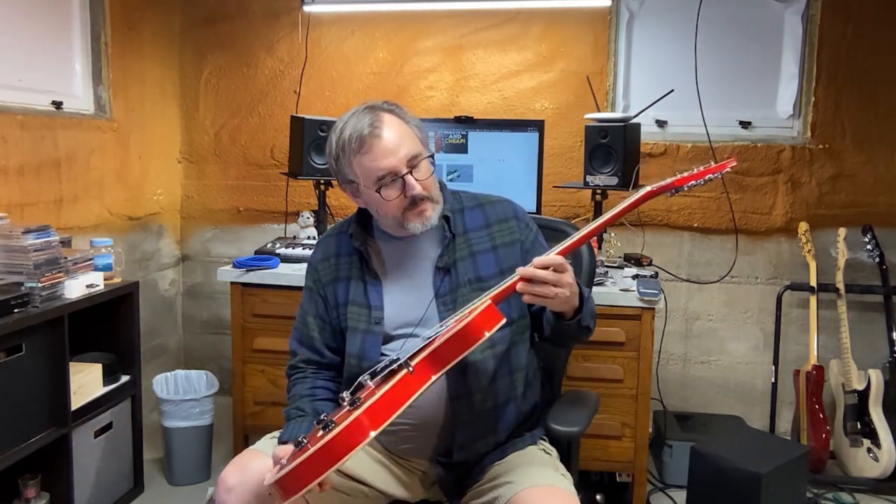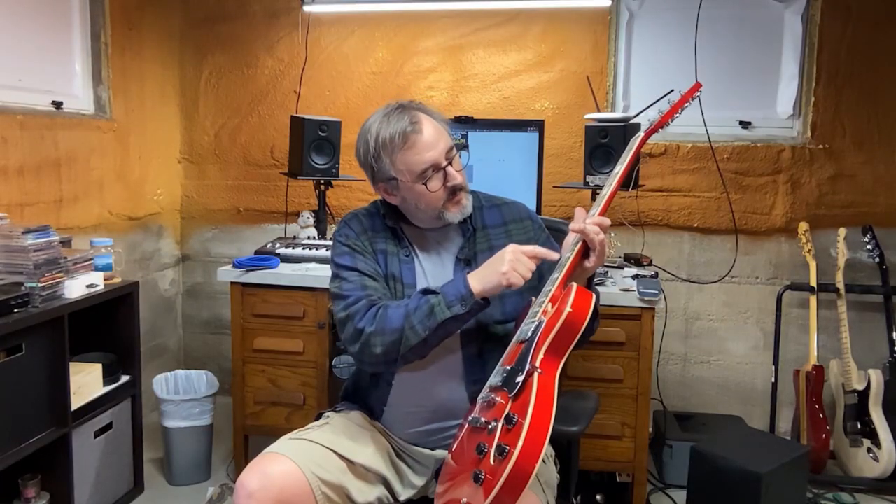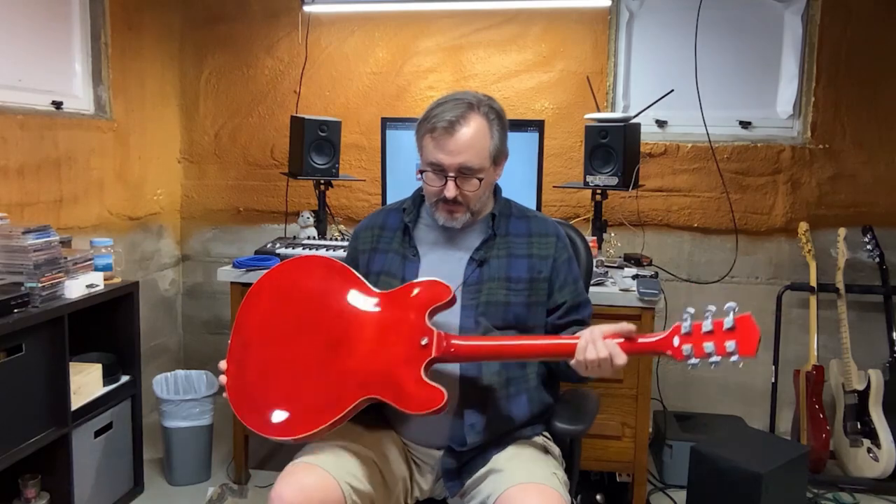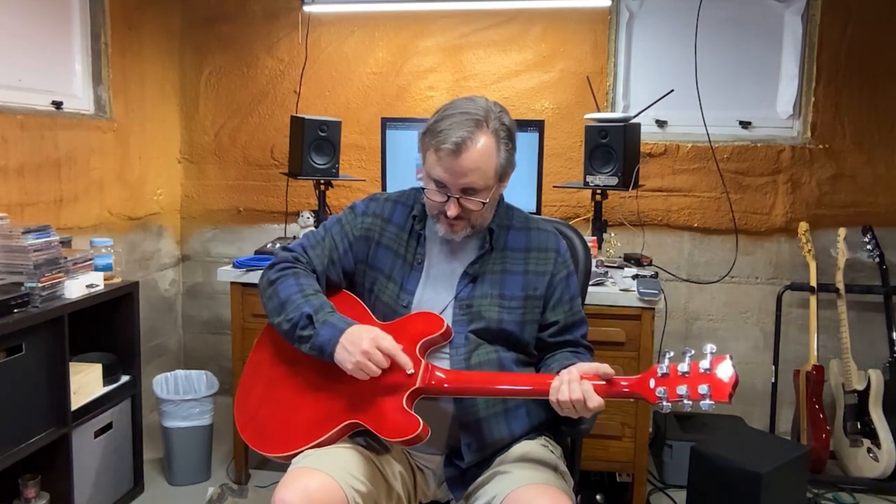I wouldn't say the inlays on the fretboard are the best — they look a little rough. It appears they were most likely done with a CNC machine, because you can see where the bit started; there's a little round and they've filled it in with glue. But it's okay. The headstock finish is nice. The logo — I don't know if it's inlaid but it looks really nice. Tuning keys look good. Made in China.